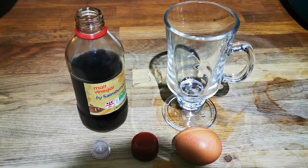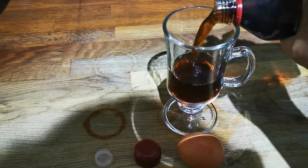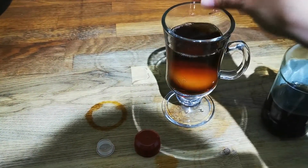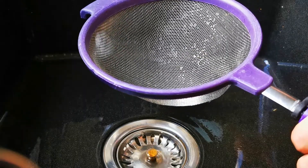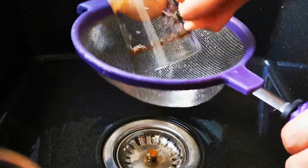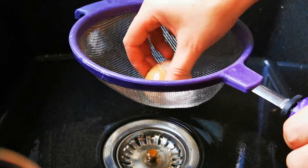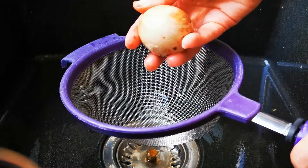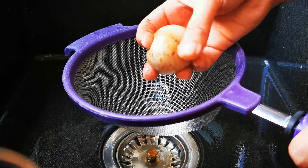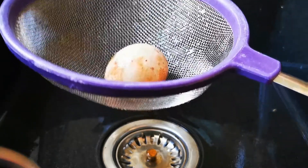Let's see what happens when we pop the egg in some vinegar overnight. Pour the egg and vinegar through a sieve. The egg shell seems to have disappeared.